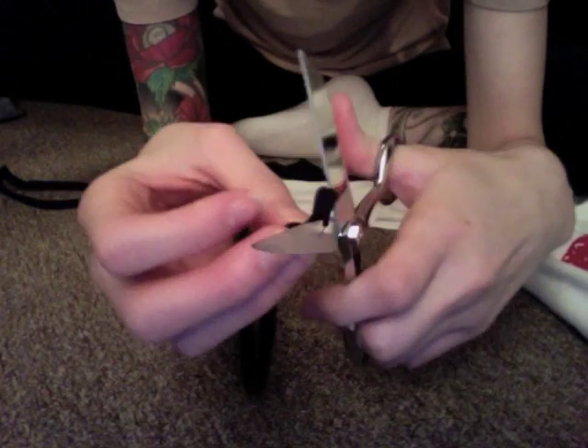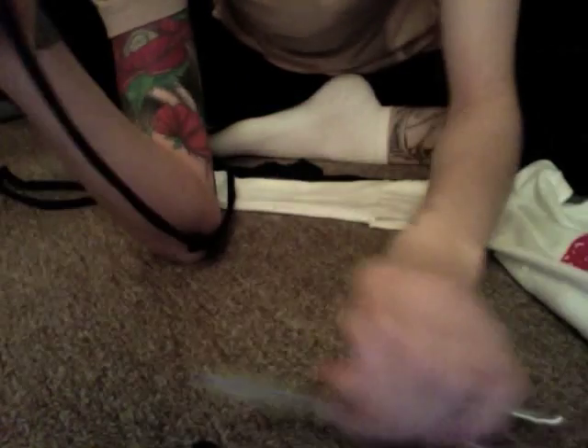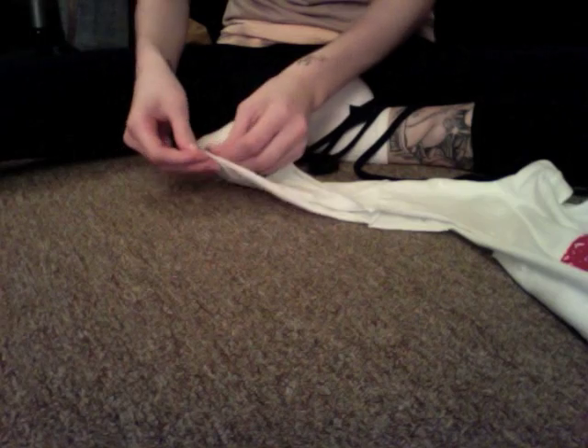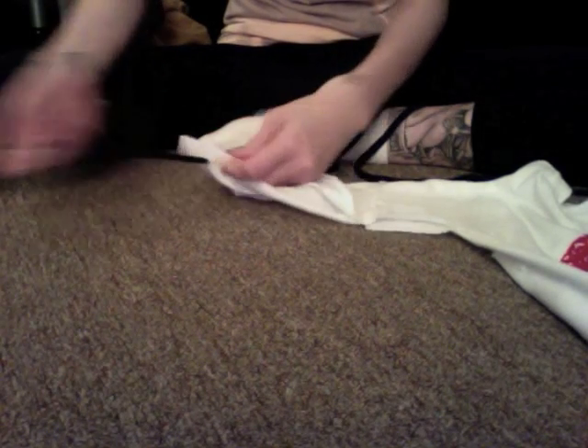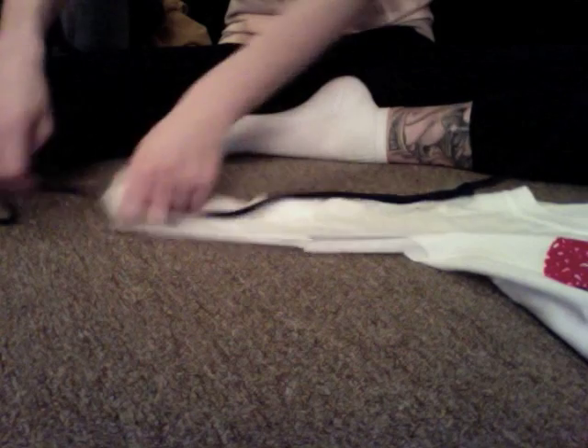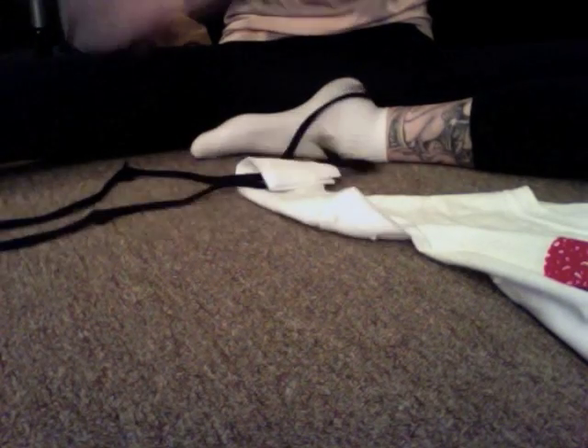Here's what you're left with — one giant long string. Make one more of these because you'll need one for each side of your shirt. Now we're going to start the weaving process. I like to cut the edge of my little strand to a point so it's easier to stick through the hole. I'm going to start at the edge of one of my sleeves, pull it through to the other side, and make sure it's even on both sides when I hold it up.